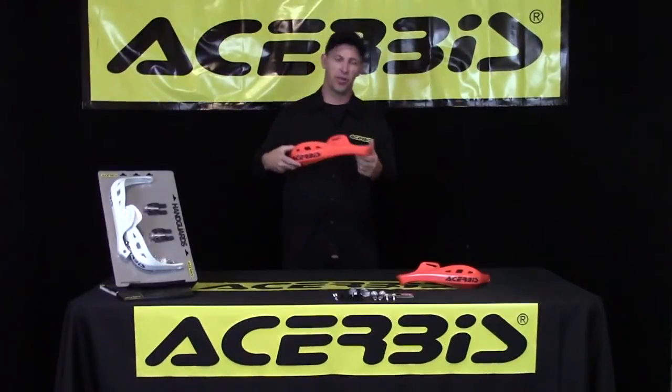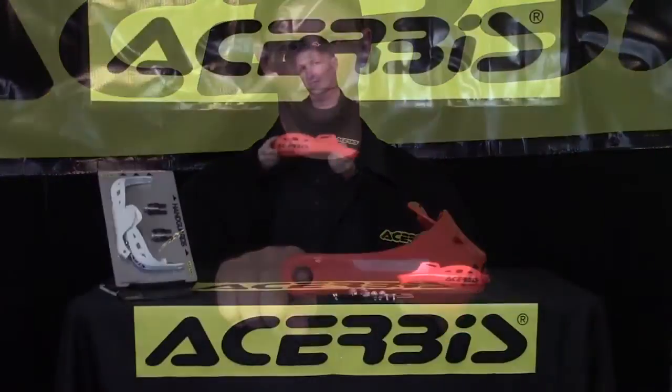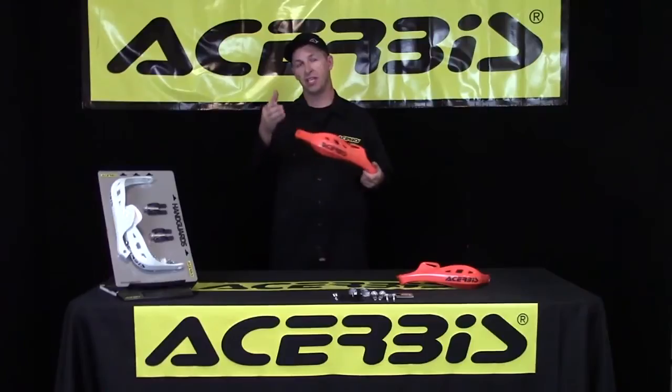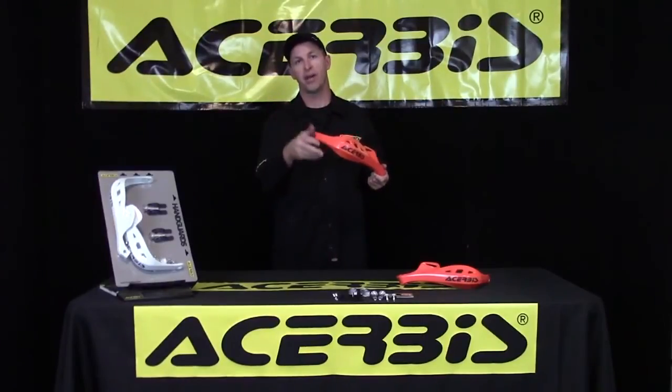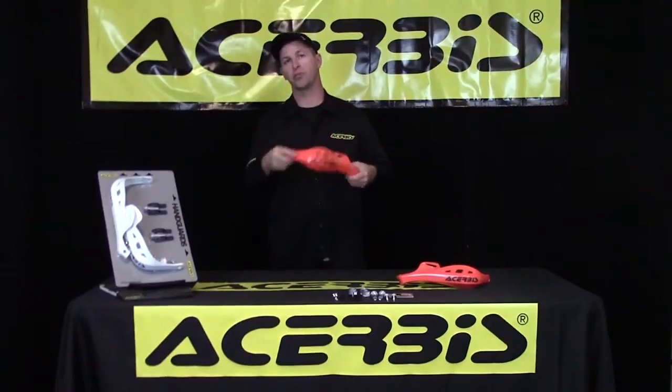The first feature I'd like to point out is this is a 100% polypropylene handguard, so you don't have the metal inside. The advantage of that is you have a very lightweight guard, but this has been produced and designed by Turbys, so it has the quality and strength and durability you've come to expect from a Turbys product.